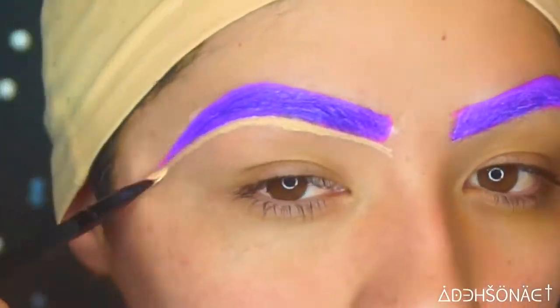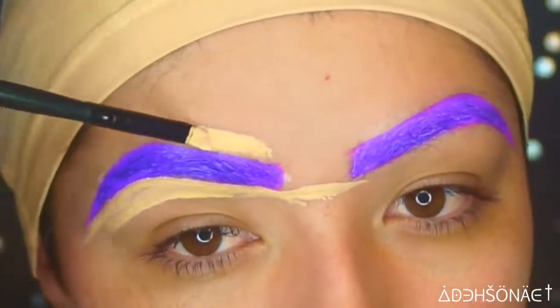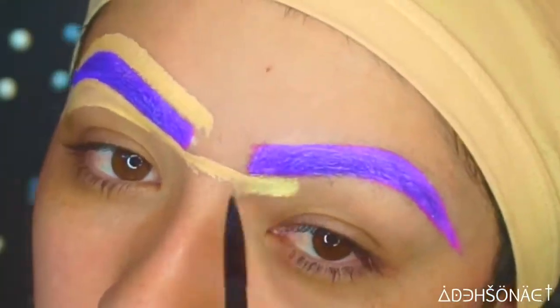I normally do not recommend you to clean up your brows this way, but because I was doing colored brows, I felt it necessary to make sure that they were nice and even.